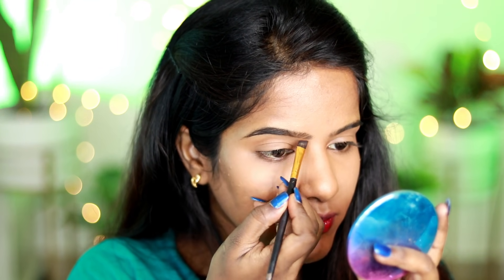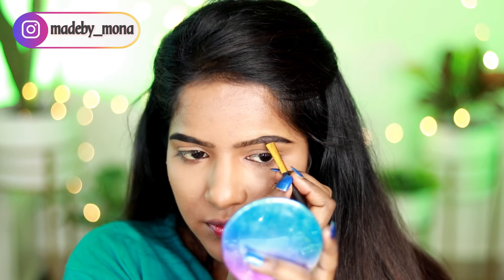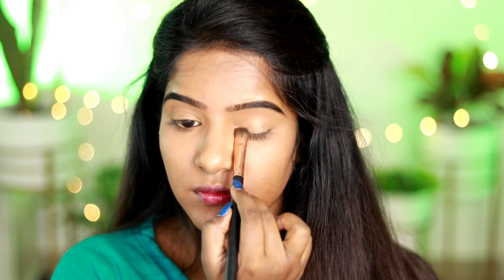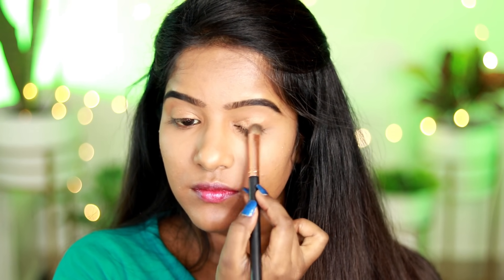I will now apply the Miss Claire Eyebrows Kit. I use the dark shade to fill in my eyebrows for crisp, defined brows. Then I apply the two-in-one bronzer and highlighter. It has a bronzy-browny color and is very soft. You can use it as a highlighter, as a bronzer, or even as an eyeshadow.